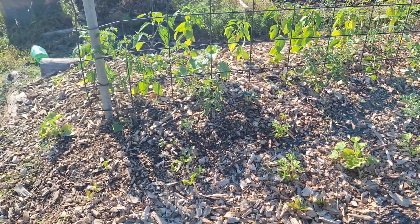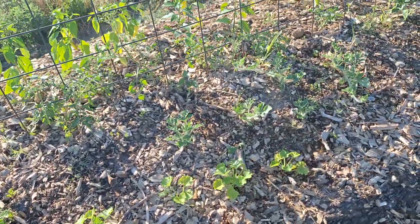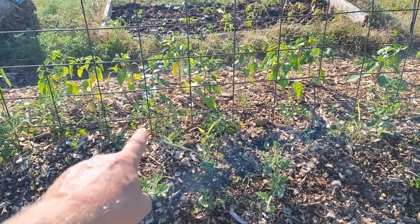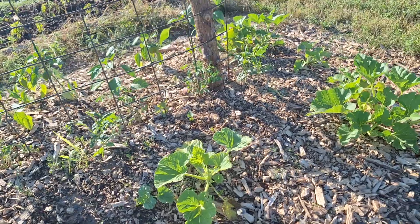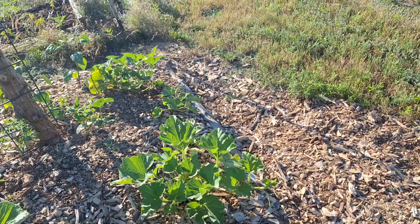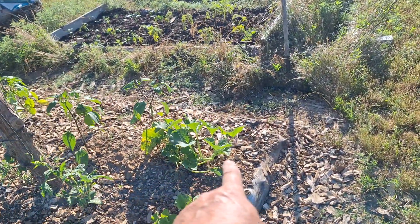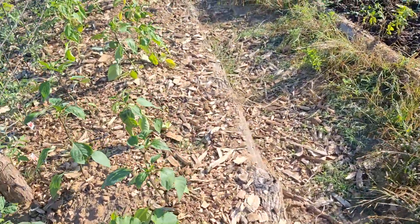So not terrible. This garden bed is growing okay - I've got to get them all watered today. You can see the watermelon starting to run there and there. That pumpkin isn't running yet, but this pumpkin is starting to run right over this way, and this other pumpkin is starting to run that way. So pumpkins are okay.